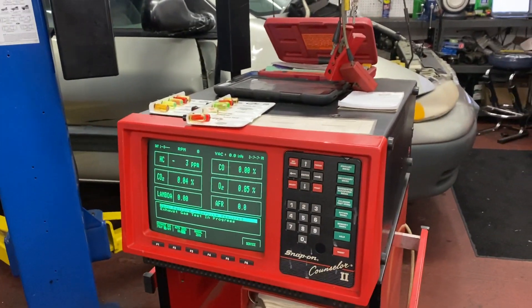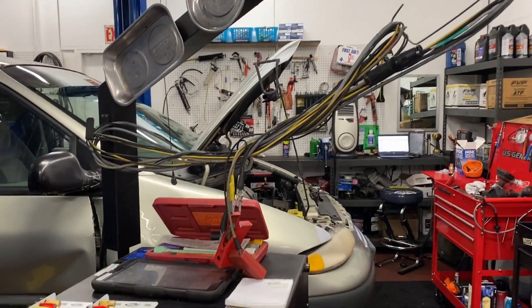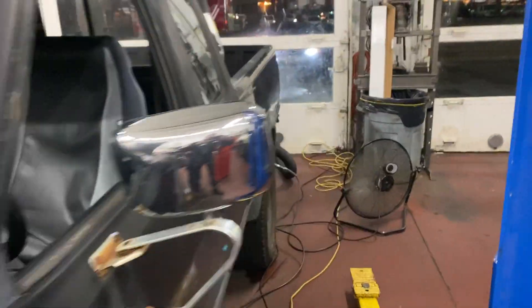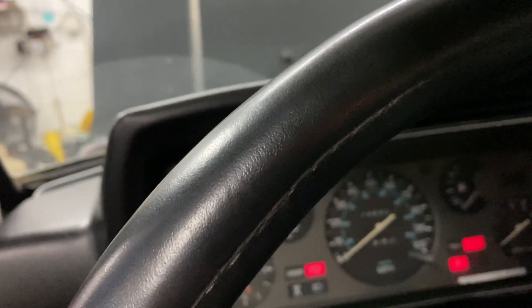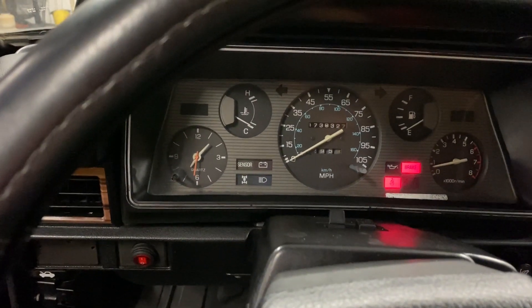Love my Snap-on gas analyzer with the scope as well for reading ignition systems. I just want to show you real quick behind the scenes what it looks like when it's in field control. Oh, there's my wife too — gotta hurry this up, she's bringing me dinner. There you go — that's a properly tuned carb right there, started right up.